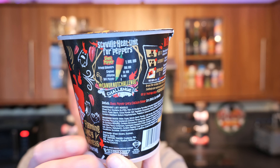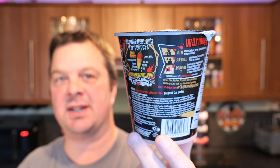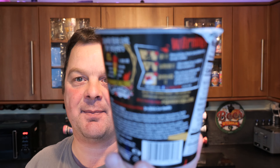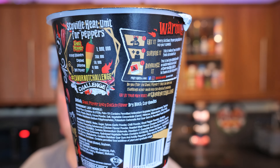There are all sorts of challenges on the side you can put on social media. A great way for these companies to market themselves and brand themselves these days is to get a ton of people to do a challenge on the internet.